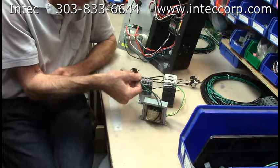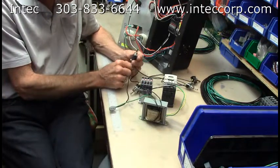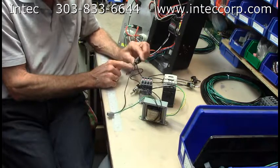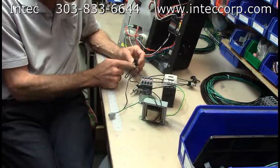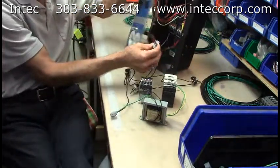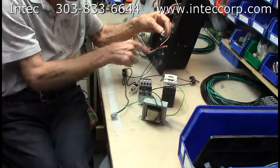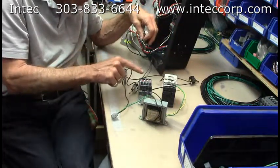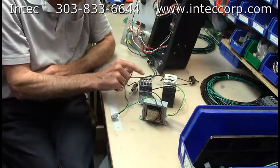The other power leg from your transformer goes out to the remote — represented here by this first switch. When the switch is turned on, it sends power across to the other switch, which represents the one on the control panel. When that switch is turned on, power comes back in and goes to your blower contactor. When you put 24 volts right there, it pulls it in and sends power across.